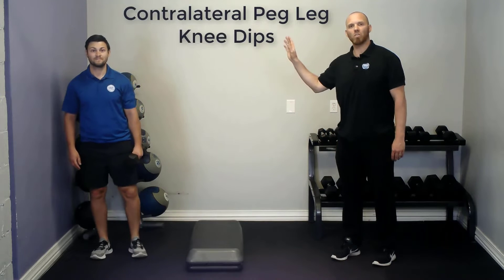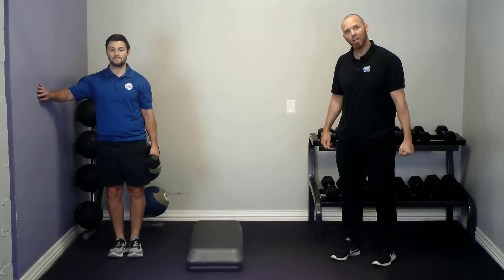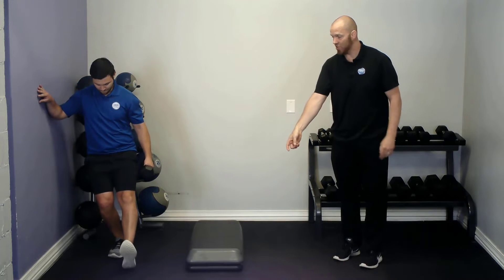Begin standing sideways to a wall or some other form of support you can hold on to. Hold a dumbbell down in the outside leg. Now you're going to extend the outside leg in front, keeping it straight at the knee, toes pulled up to the shins, your heel just off the ground.